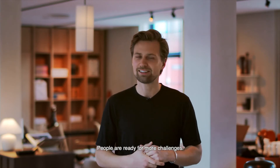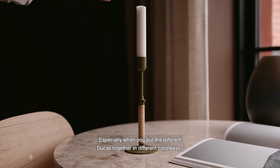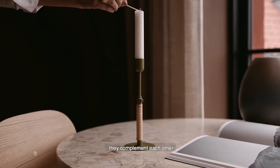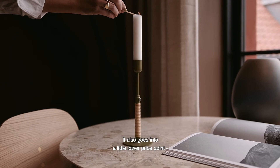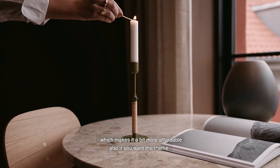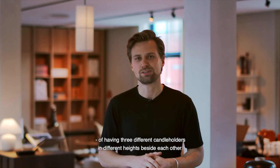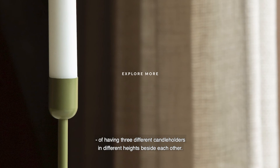I think especially when you put the different Dukers together in different colorways, they can also complement each other. It also goes into a lower price point, which makes it more affordable if you want to create a theme of having three different candle holders in different heights standing beside each other.